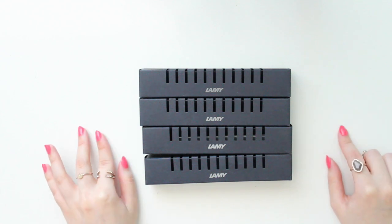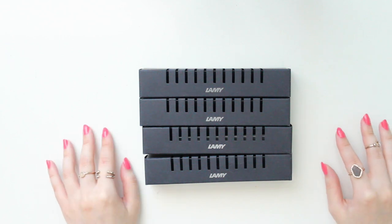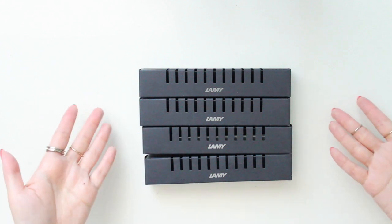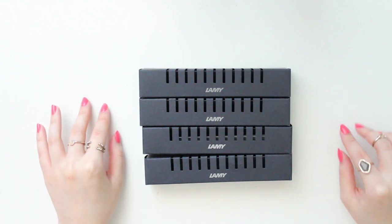If you watched one of my previous videos, I did do a small Lamy Safari pen haul, and since then I have kind of gone a little bit crazy and picked up some more, as you can see. So I thought I would share what I picked up with you today.